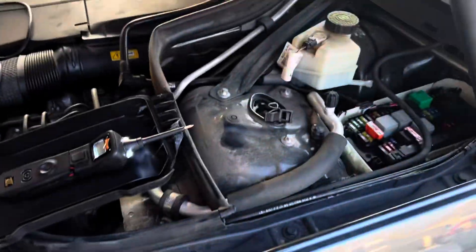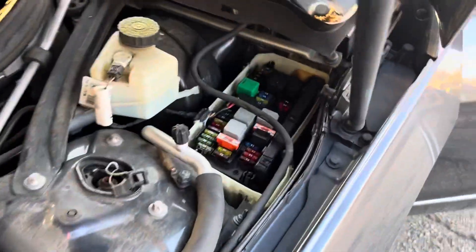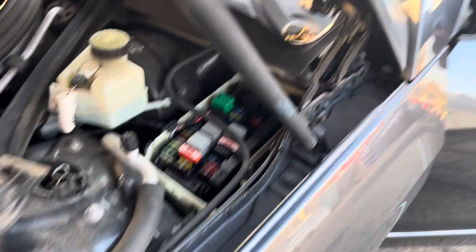It's an H7 bulb, but when you put it in you're going to notice it doesn't work. It's not a fuse problem, it's not anything like that. Just cycle the key off and on and then you will get your headlight working.